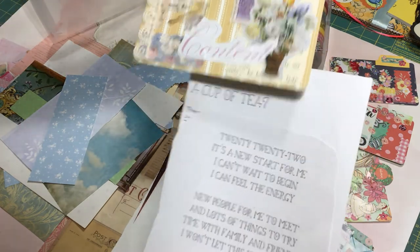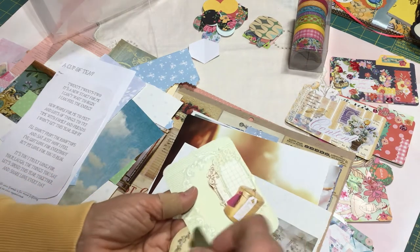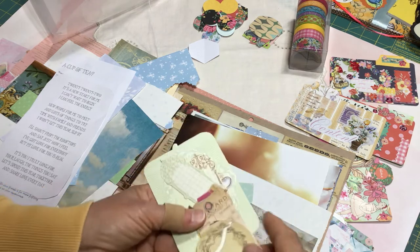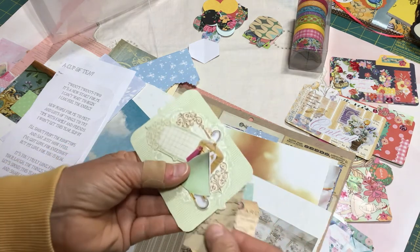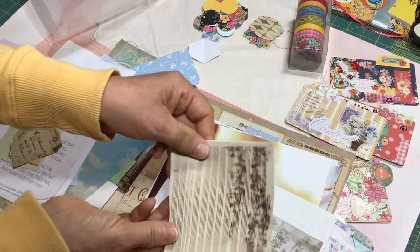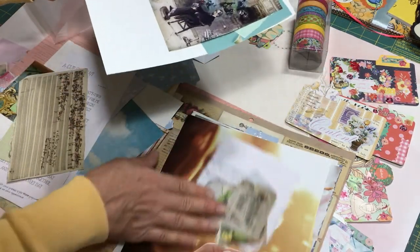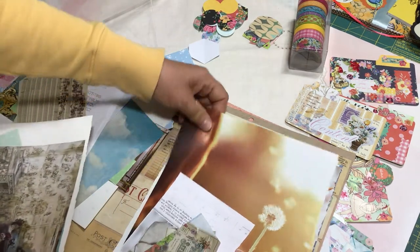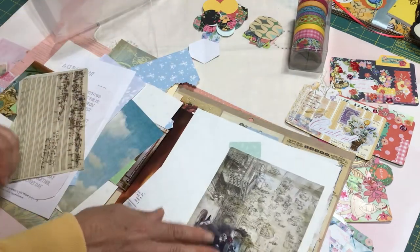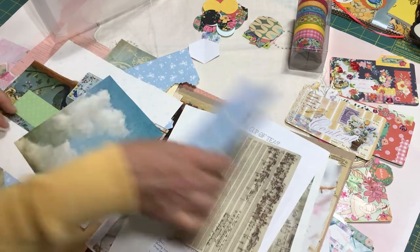Here are some green images — teacups, little urns — and some Tim Holtz tags I had laying loose, so I put those in with the greens. There's also some music paper cut from a magazine. Just some beautiful backgrounds you might not ordinarily think about, but if you hang onto your old magazines you might find some interesting things to use in your artwork.